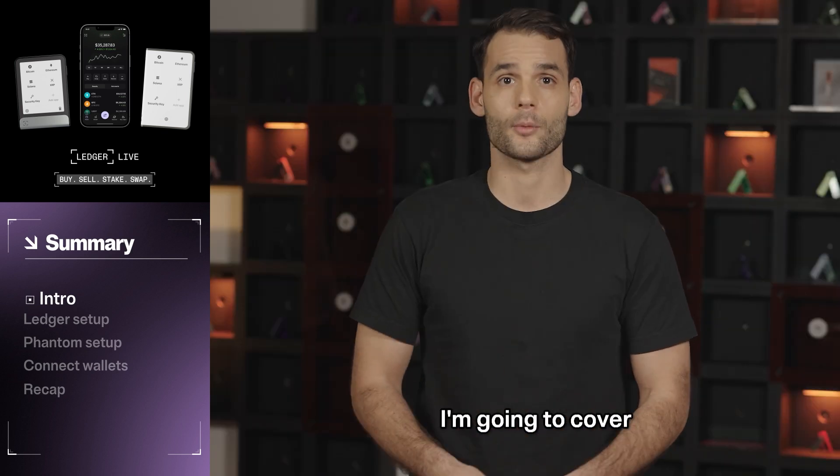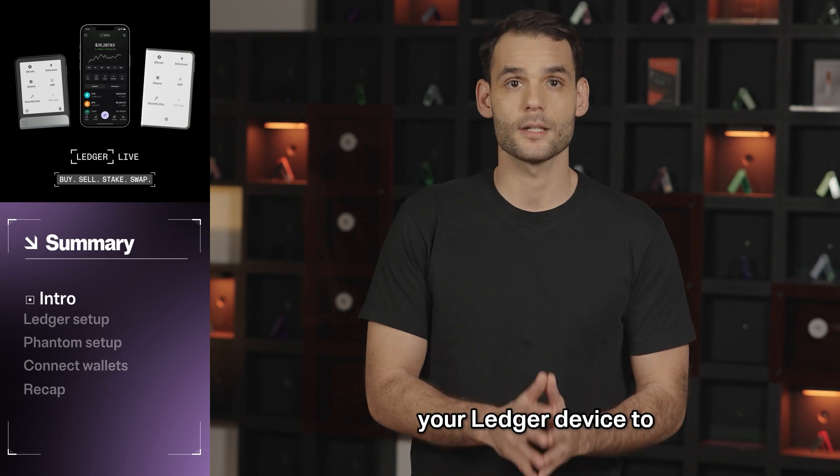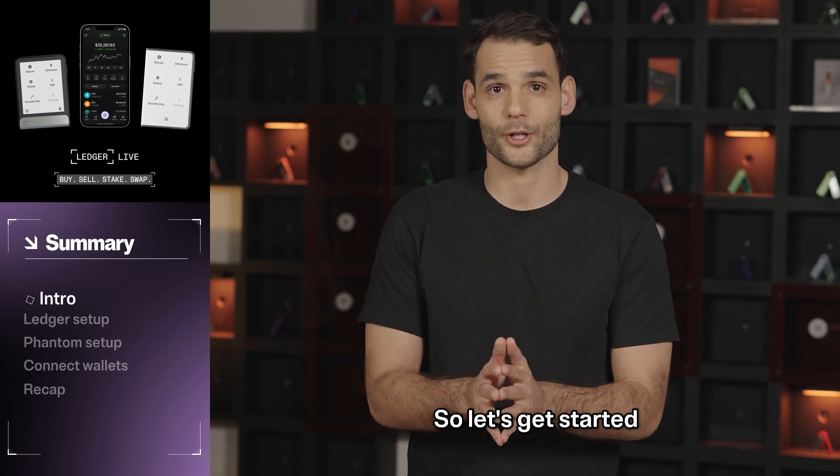In this video, I'm going to cover everything you need to know about setting up your Ledger device to use with Fantom. So let's get started.